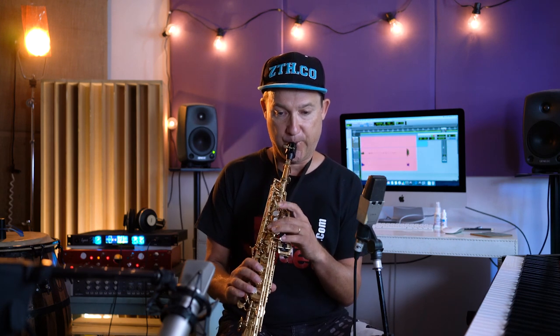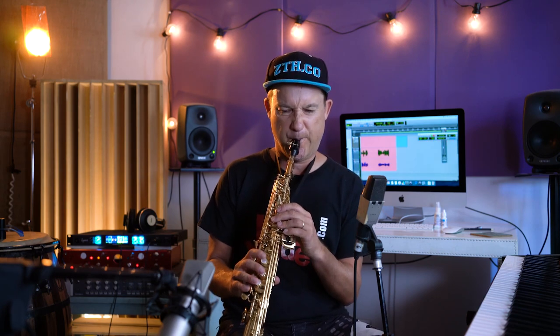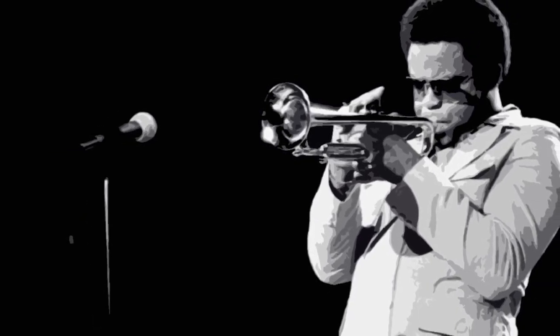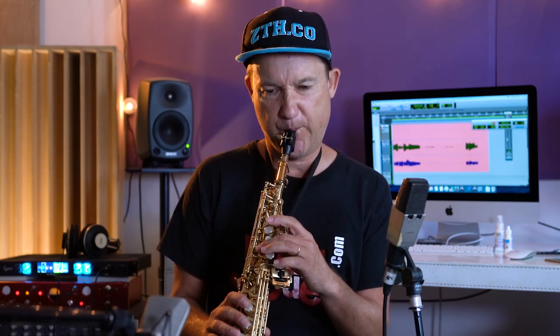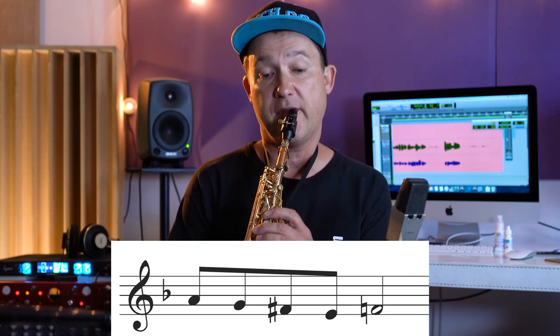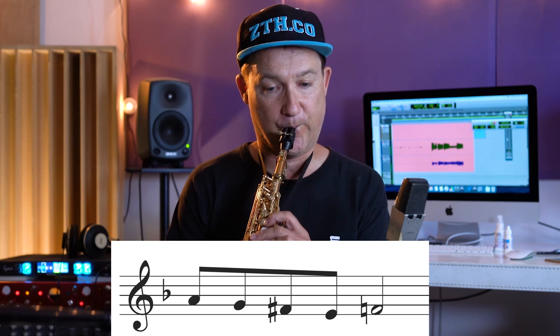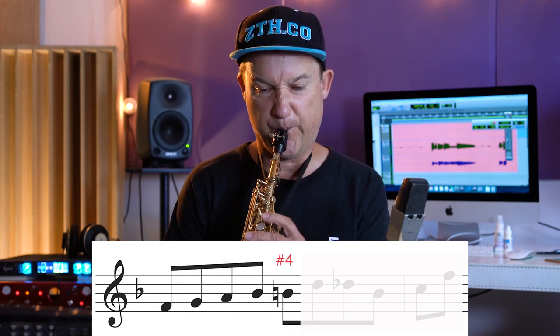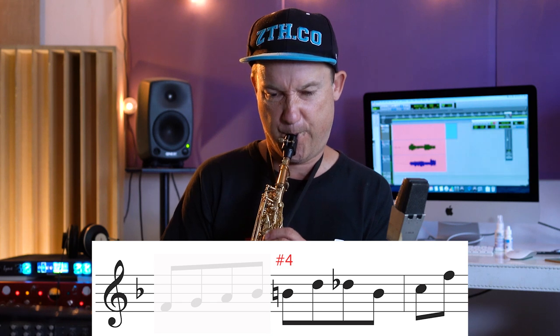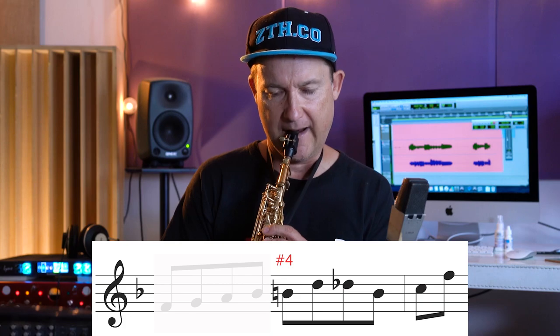The next lick pays homage to Freddy Hubbard. I was so lucky to see Freddy Hubbard when I was very young — about 15 — at Ronnie Scott's. Blew my brains. I'm quite sure I've heard him play that, at least this part. So that is an approach to the tonic from the third. And then another approach from the sharp fourth.